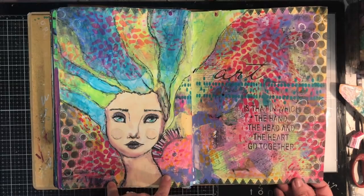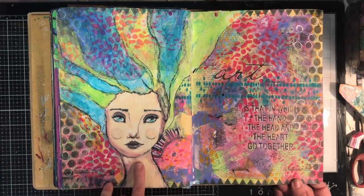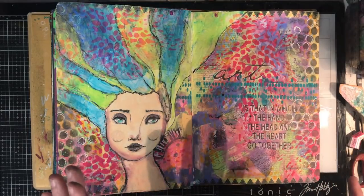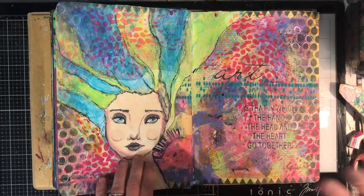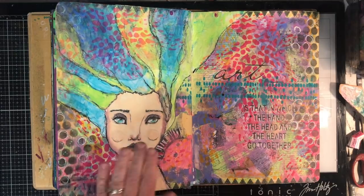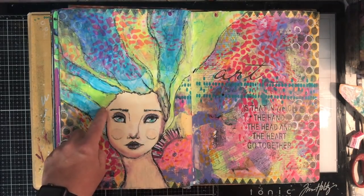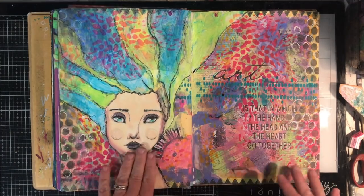This is a Jane Davenport page using one of her palette papers. It's got a slightly waxy surface — you can paint over it, but just be aware that if you overwork it, it does start to peel off a little bit, so you need to be a little gentle with it.